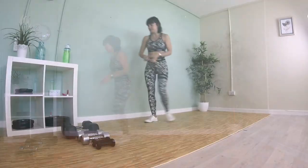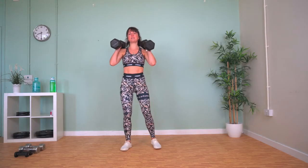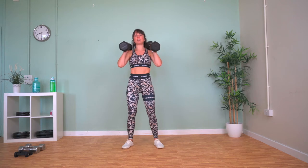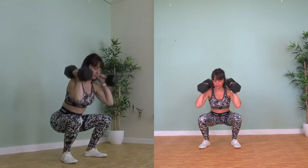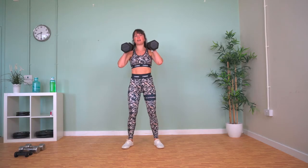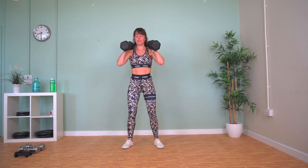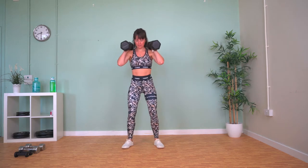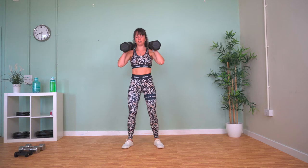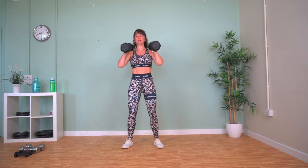Our first move is the trusty squat. Grab your weights and bring them up onto your shoulders. As you squat down, make sure your knees are over your toes and in line — knees not folding in — then stand back up again. We've got 40 seconds of work, 20 seconds of rest. Make sure your back is flat and your chest is up as you squat down. As you come up, force your hips forward and squeeze your glutes together.